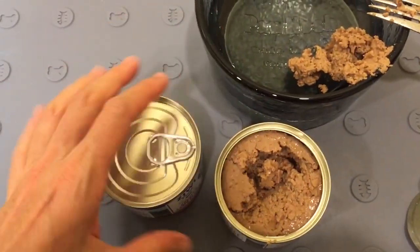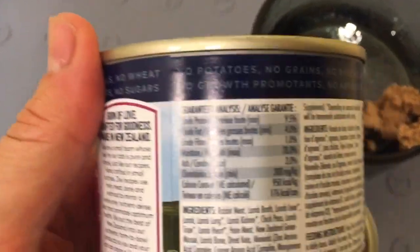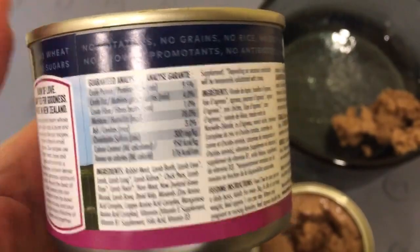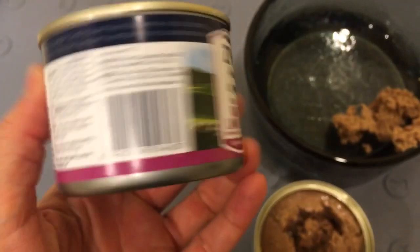You can read all of that in the about section. I'm going to put the guaranteed analysis as well as the ingredients in the about section of this video, and also a link to where you can buy it on Chewy.com, which will also have all of that information.